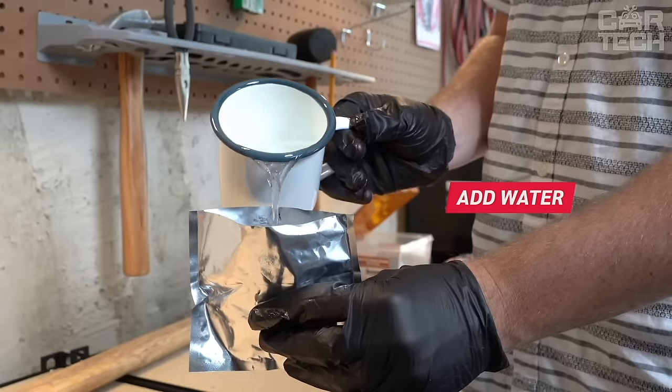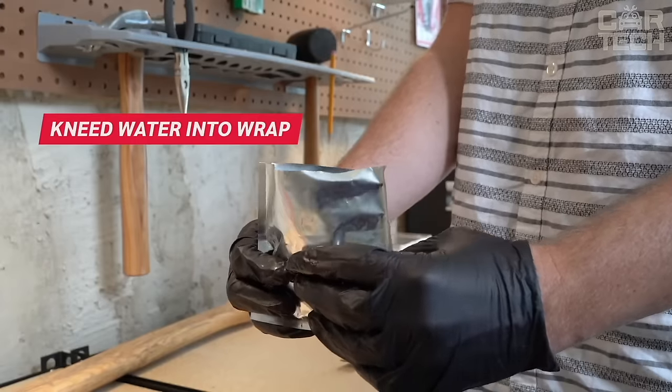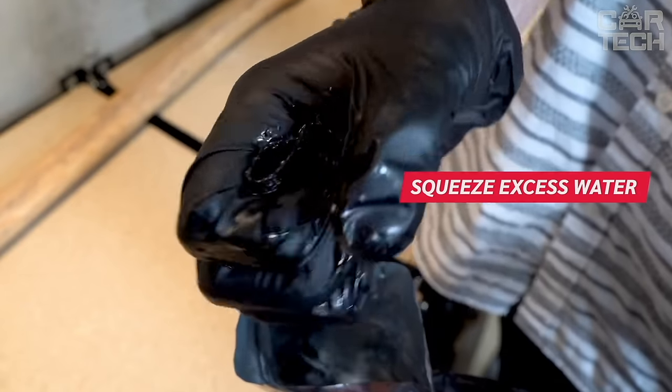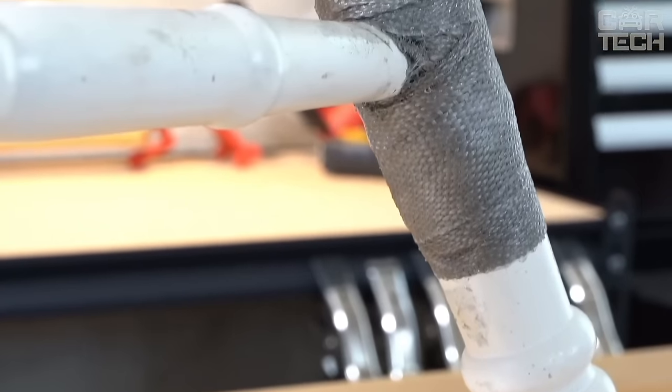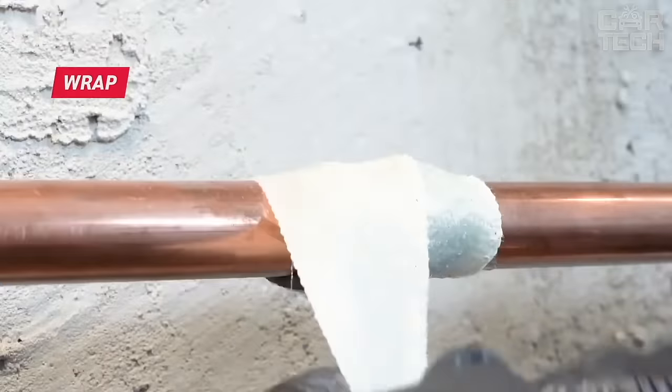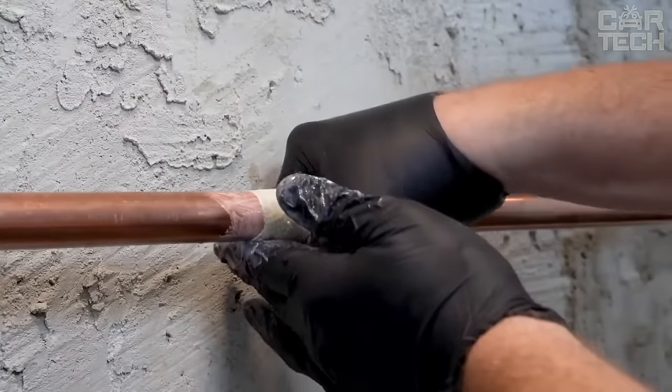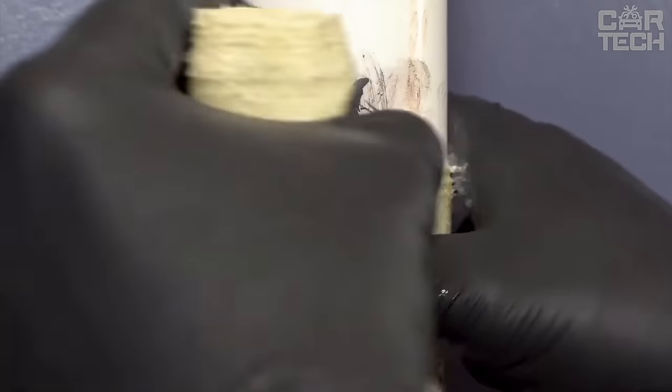Just soak the tape in water for 3–5 seconds and you have 5 minutes to start using the product. Then another 20 minutes and the tape begins to hold a load. Complete drying takes place in 2–12 hours. This tape is not only suitable for repairing exhaust pipes, but also for caulking cracks and seams, fiber optic cables, garden tools, and other surfaces — practically universal.